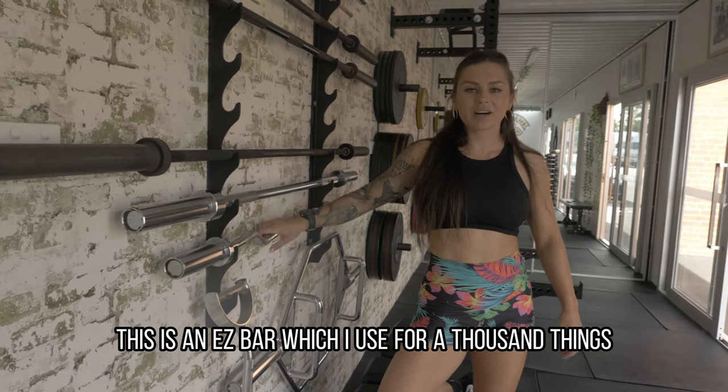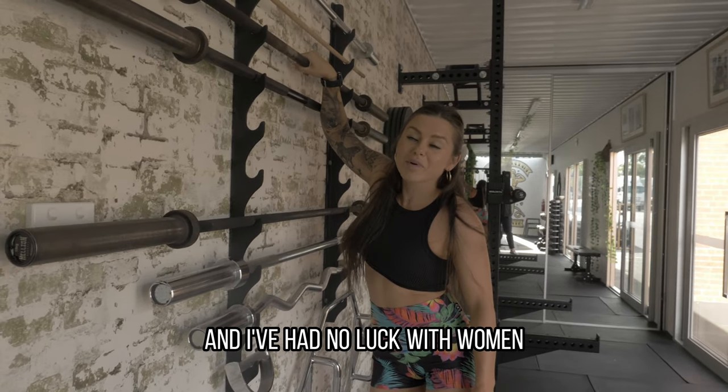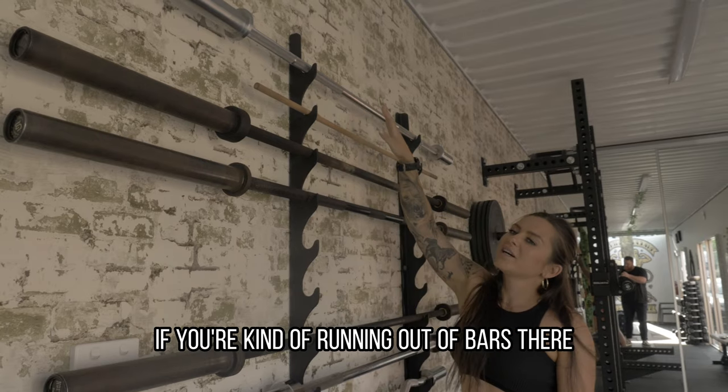This is an EZ bar which I use for a thousand things like skull crushers and bicep curls. And then at the very top here I've got a 10 kilo bar which I would use for children, or again you can use it for accessories if you're running out of bars.